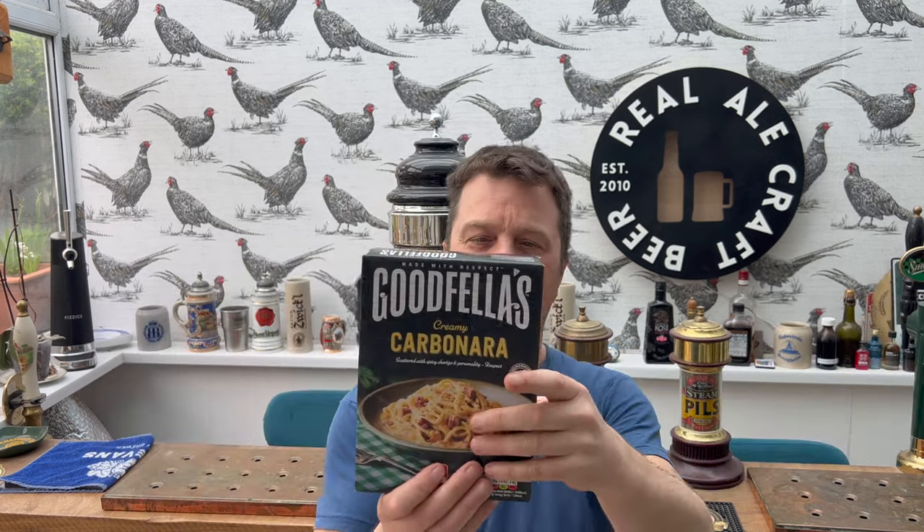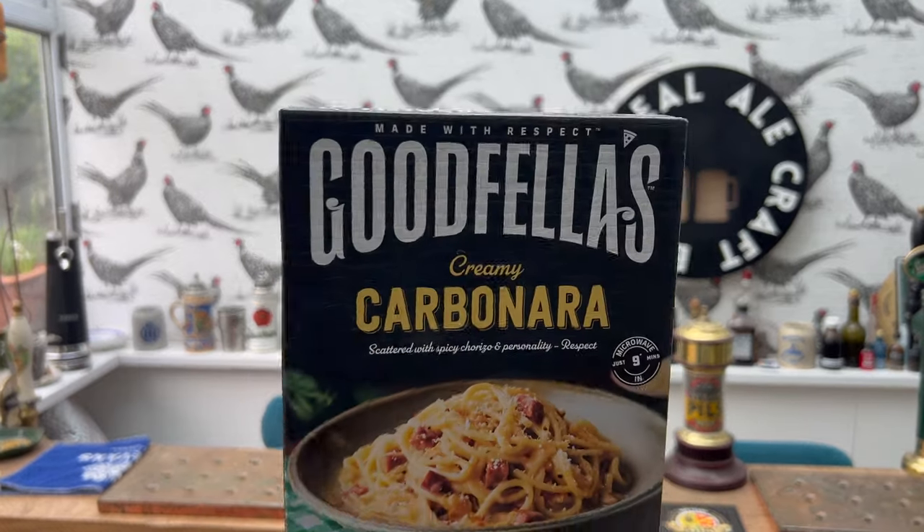It's food o'clock on Real Ale Prac Beer. Today we're going to be taking a look at a Goodfellas creamy carbonara. There seems to be a lot of carbonaras hitting the supermarket shelves as of 2024. Whether there's a giant carbonara making factory somewhere in the UK — probably the case, they just distribute it about. We've had Tesco Finest carbonara, that was kind of a bit poor to be honest. There's a lot of different companies now making these frozen carbonaras. Some have been really good — the ZZ one was fantastic but it was £3.75 and that had chorizo in it.